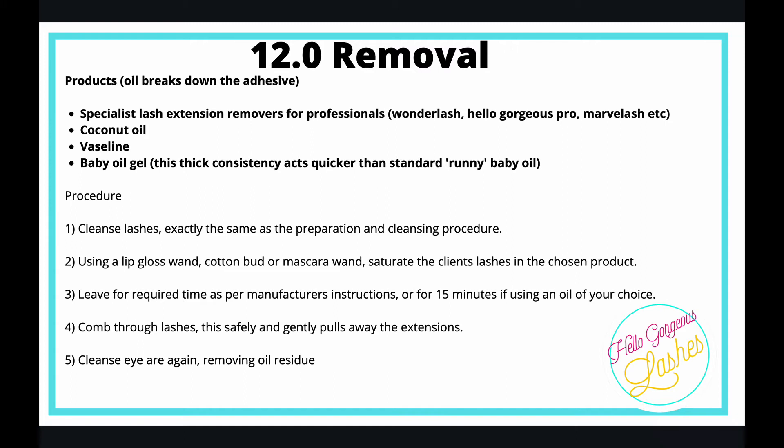If you're using a specialist lash extension remover, it takes around 10 minutes to work. If you're using coconut oil or Vaseline, it takes longer — around 25 to 30 minutes. Leave it on for the required amount of time and then comb the lashes.